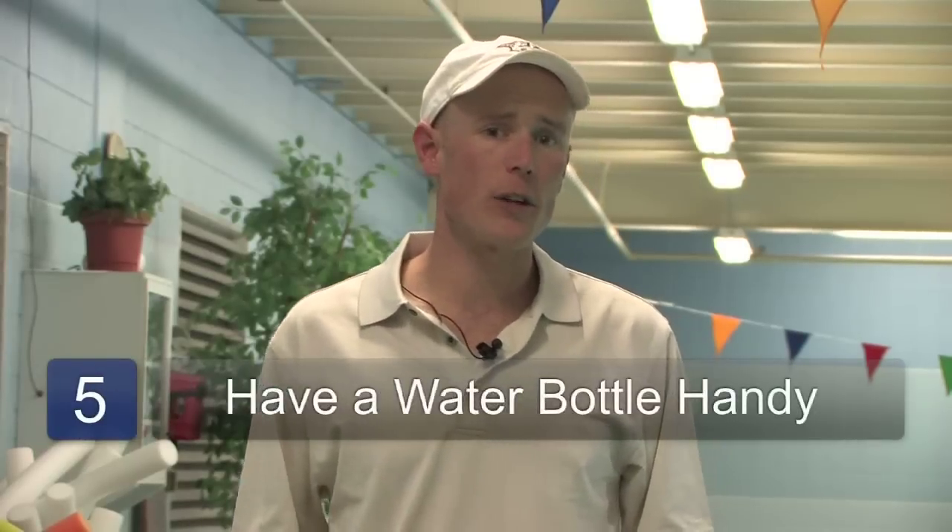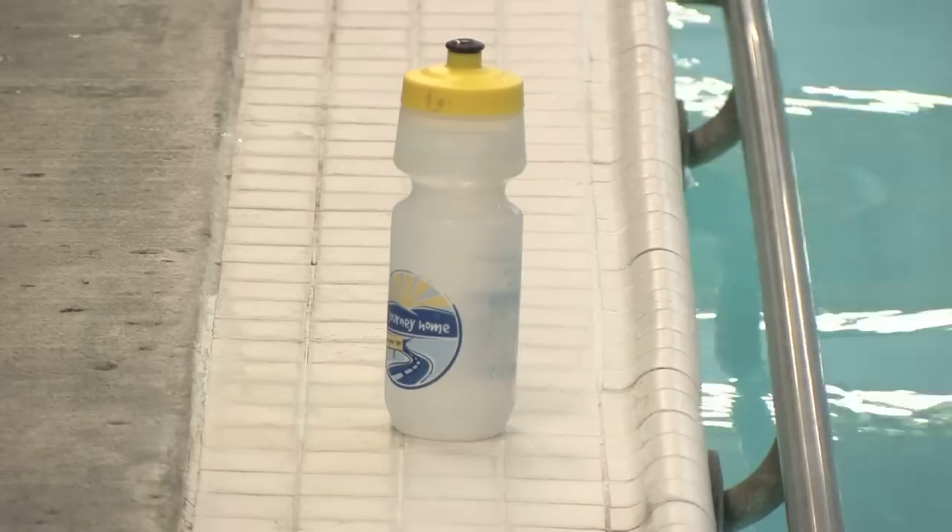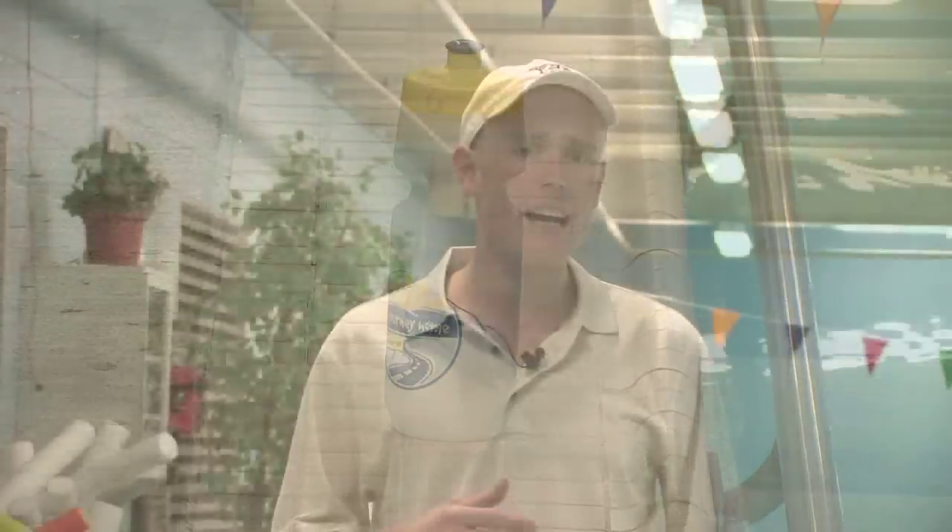The final piece that I always recommend is to have a water bottle or juice bottle on the deck of the pool so while you're exercising vigorously, if you get thirsty, you can take a little sip. It's also probably a good idea to have a little snack or a juice drink or something along these lines in your locker or in your exercise bag so you have a snack ready as soon as you're done with your exercise session.